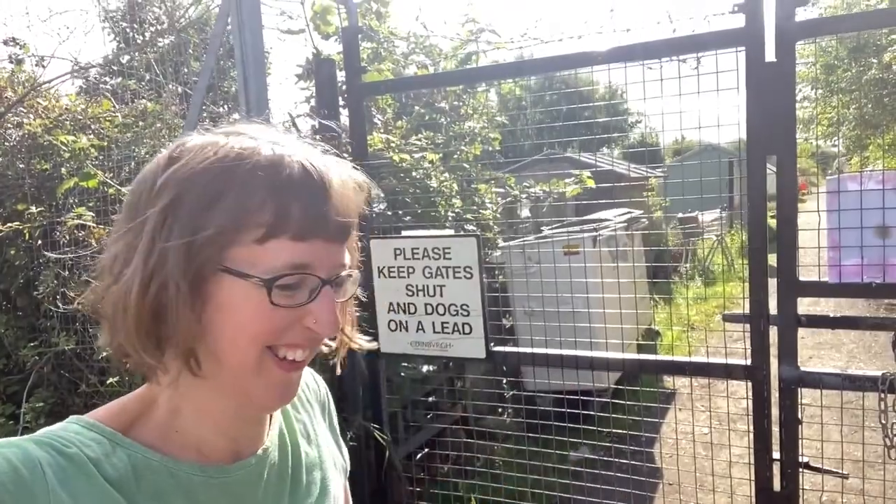That's us arrived at the allotment. Before we're going in, we're going to do a little bit of harvesting. To make our anthotypes, we need to choose some berries, petals, or leaves to work with, and we're going to be crushing those up to make an emulsion which we'll paint onto paper.